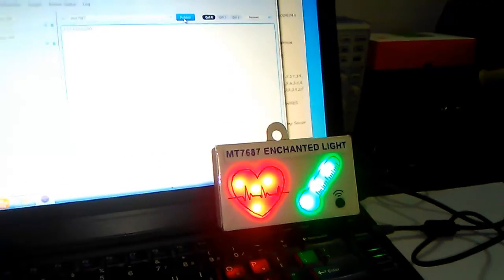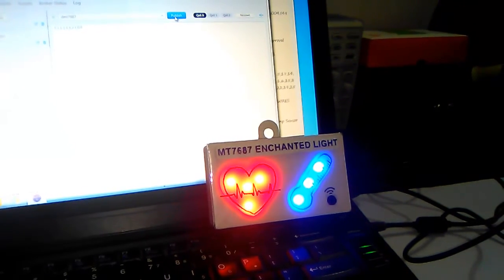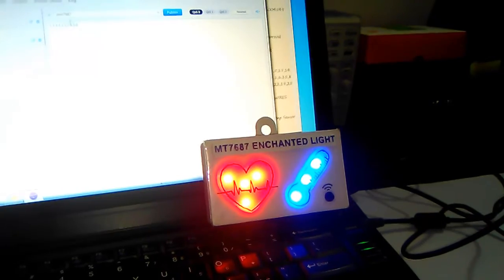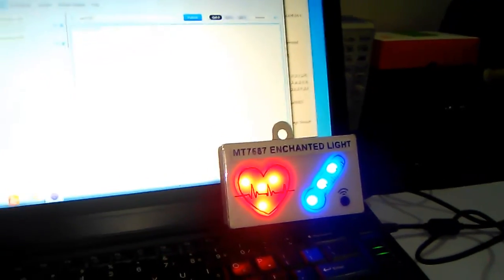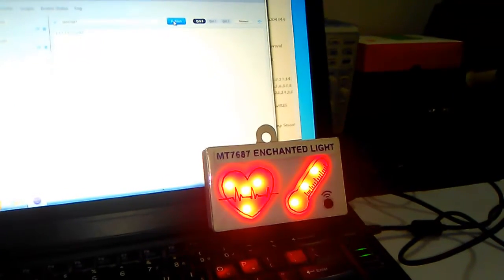Now I am going to send a low temperature indication. So the thermometer will become blue, and when I send a high body temperature, the thermometer will become red.